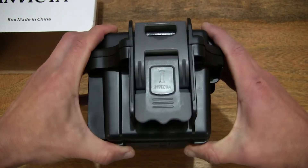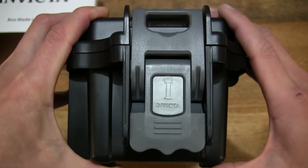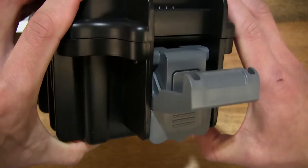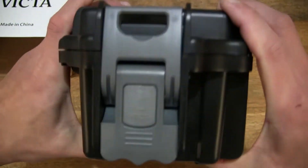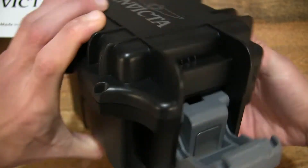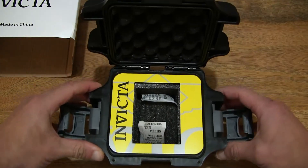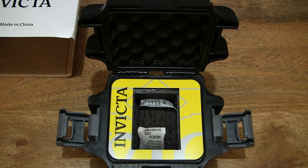Now let's open up the watch box by flipping up the latches on the side to give you that close-up look. The latch does have Invicta branding as well. Let's lift the latch and unhook it, giving you that close-up detail of the latch design. Let's undo the other side as well. So giving you a full view with the two latches undone, and let's lift up the box lid to reveal the interior of the watch box.